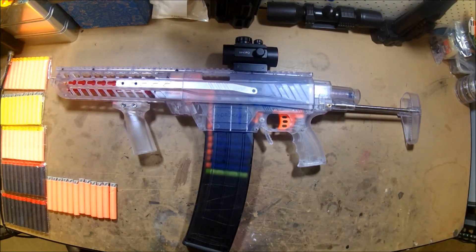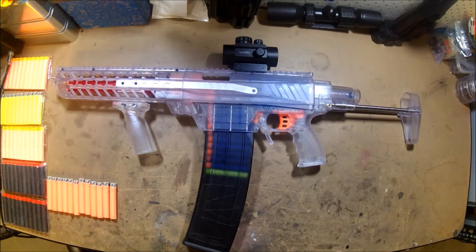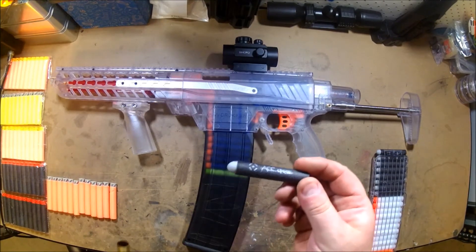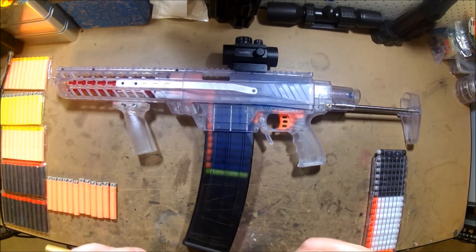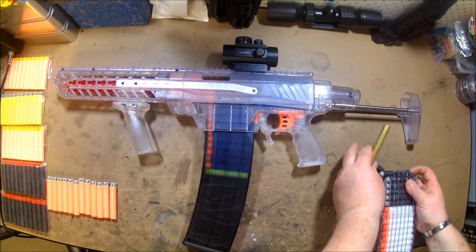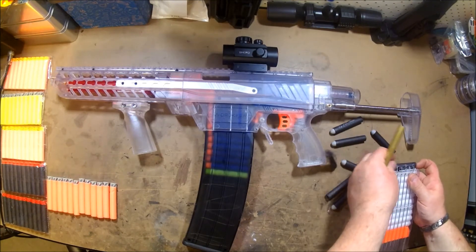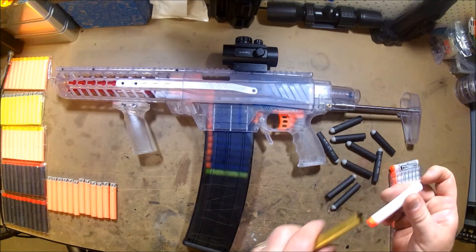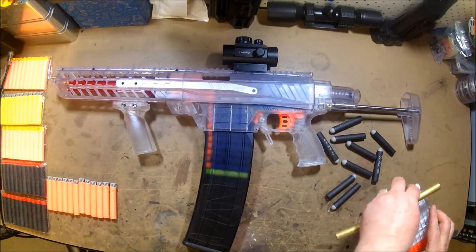I thought I'd just stick with the bullet head nipple tip type ones — they seem to load alright, although they're damn tight as well. The FVJs are not a bad fit; they seem to go okay.